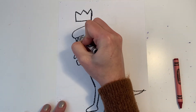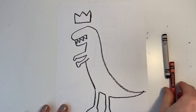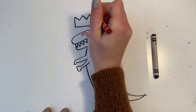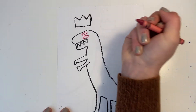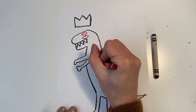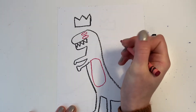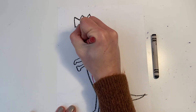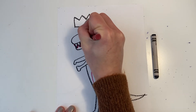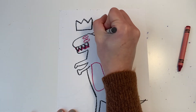Now I'm going to go in and add some details. I'm going to create those sharp teeth. Some eyes. I noticed in Jean-Michel Basquiat's artwork he has some shapes inside of his dinosaur. Next I'm going to add some spikes onto the back of the dinosaur.